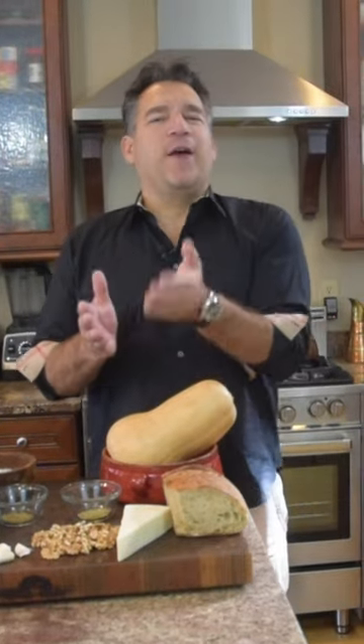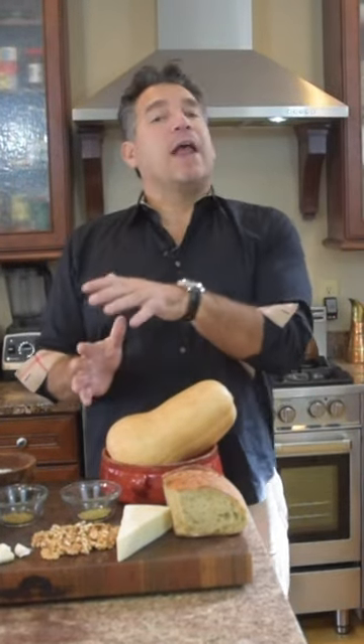We're going to make a roasted butternut squash with Parmesan cheese, garlic, and then we're going to add some other — that cooking Italian Joe — some other herbs, walnuts.